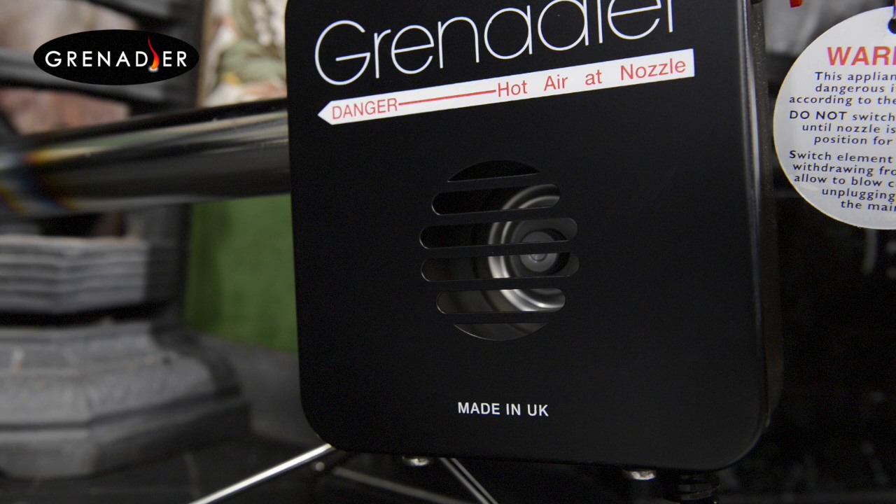The built-in fan quickly directs the heat from the nozzle straight into the fuel, and at less than one pence per fire it's much more cost-effective than buying kindling or chemical firelighters.